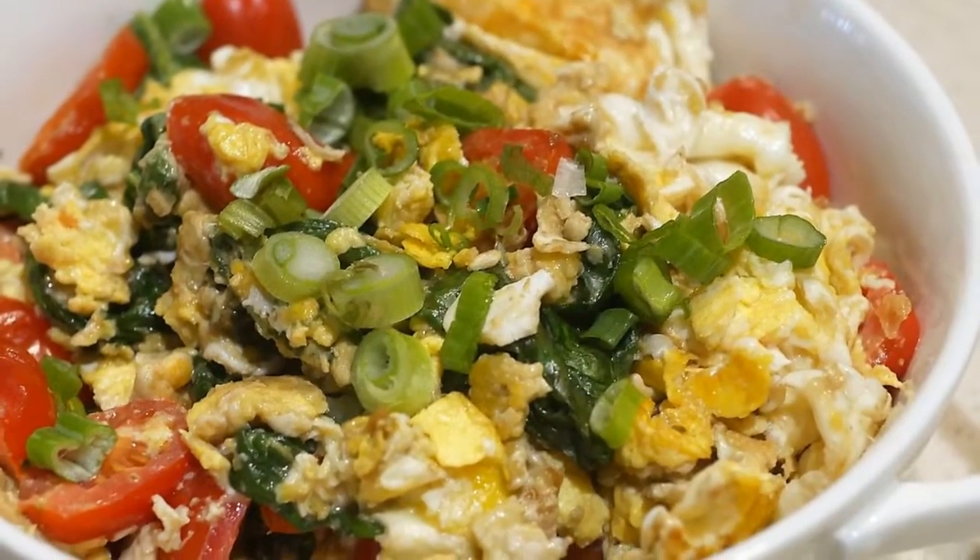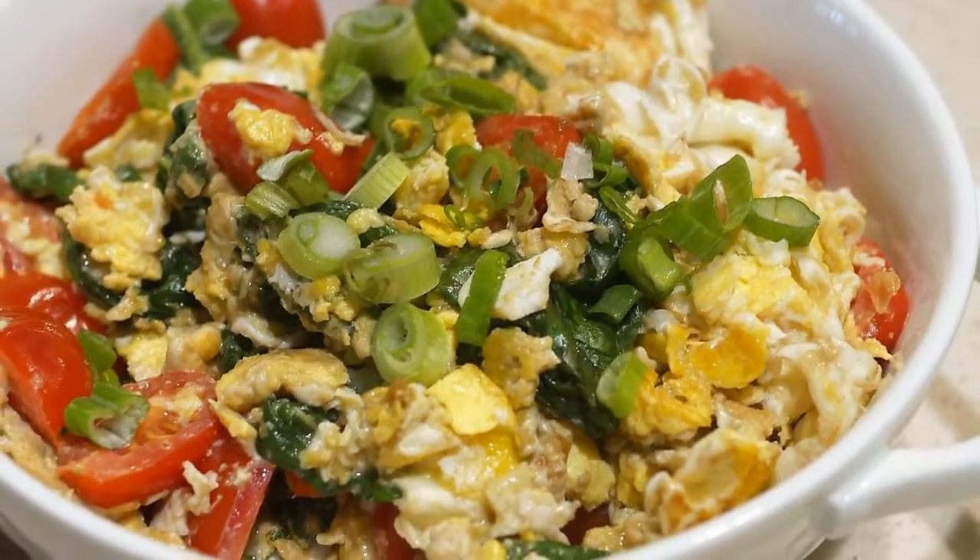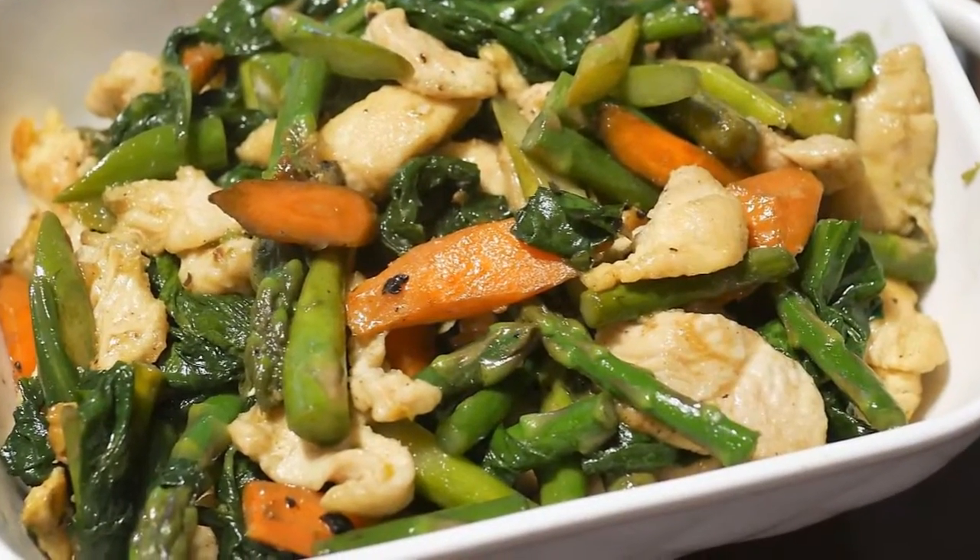The first dish is a Fuyang egg dish with the bluebell leaves together with tomato and scallion. The second dish is a chicken dish with asparagus and carrot. The second night, I also cooked two dishes with bluebell leaves.